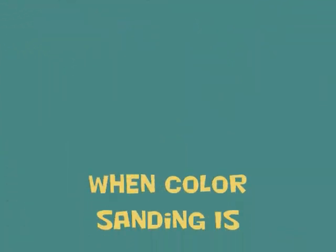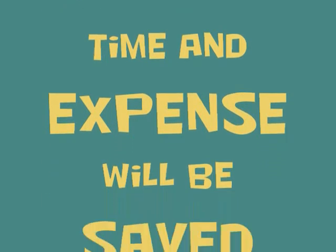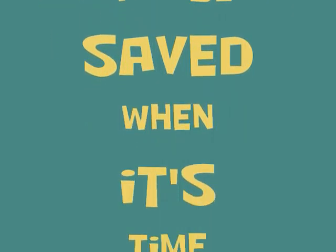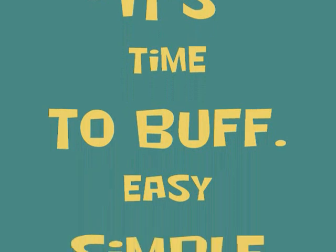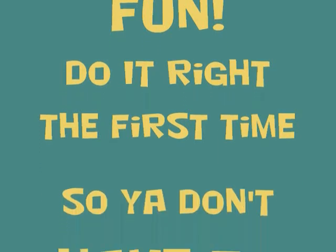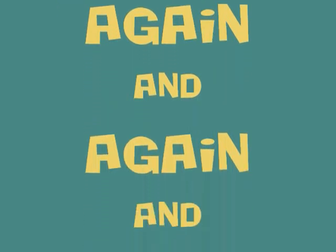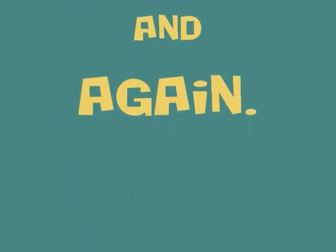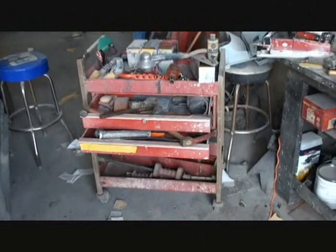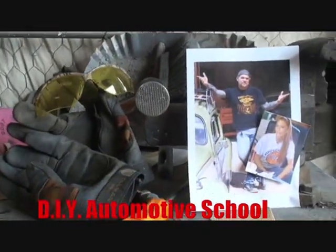We'll be back to buff. Classes don't stop till you know everything.